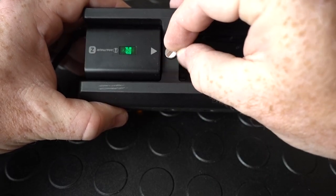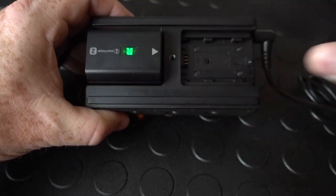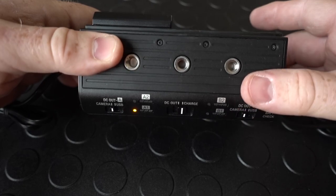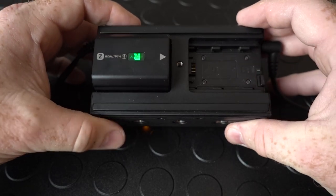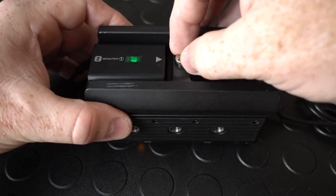As you can see there are quarter-twenties tapped — six total, three on the bottom and three on the top. There's also a little blocker plate made of plastic that is removable, so that if you want to bolt this on and make it a little bit smaller you can.